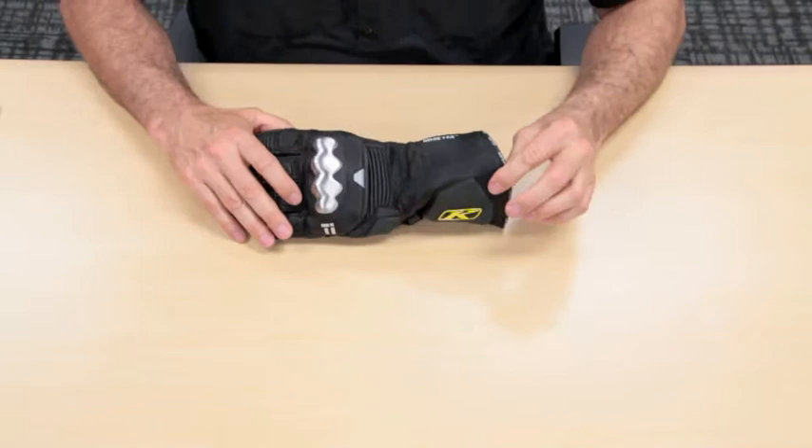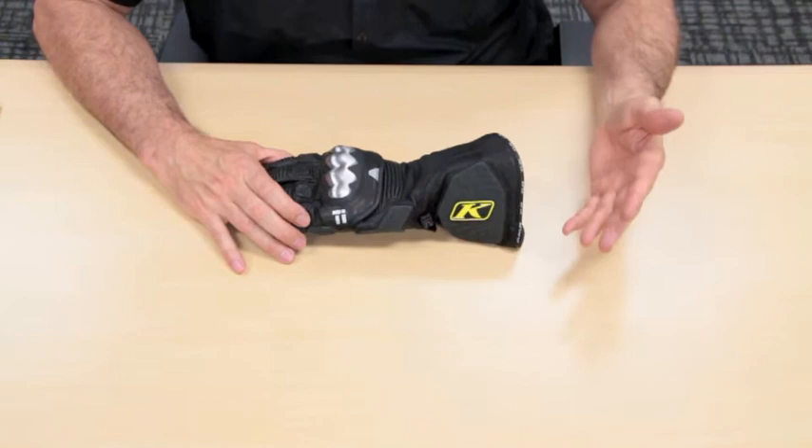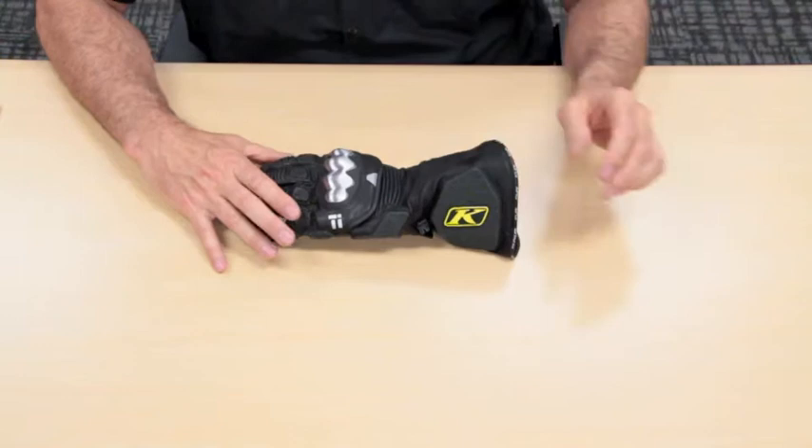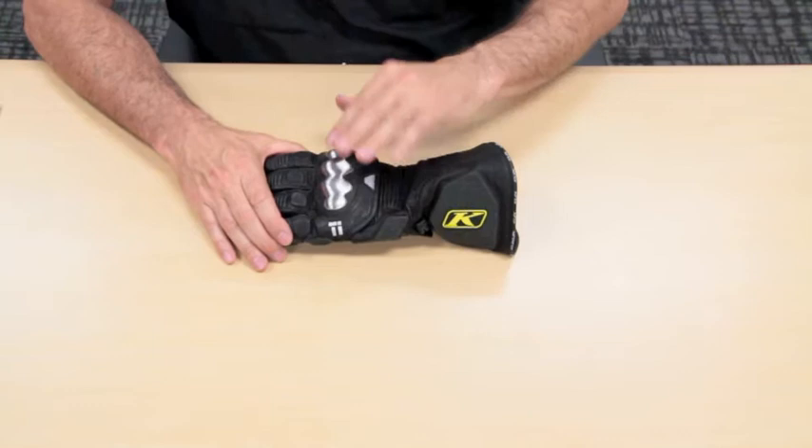The Element Long features a Gore-Tex breathable waterproof membrane, so it's a very comfortable glove. It's constructed of goatskin, a Petard's Armitan material. The leather itself is actually treated so it does not absorb water. It's very, very soft and has a very good hand to it. You'll notice that a lot of effort and time went into making the glove pre-curved, so they have a very comfortable fit right out of the box.